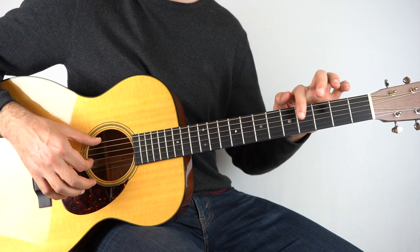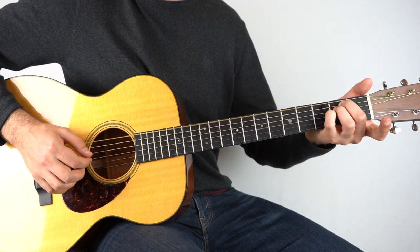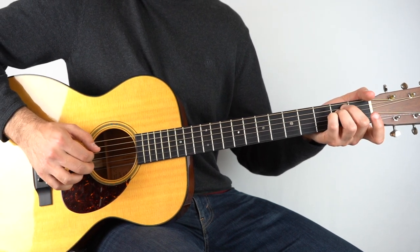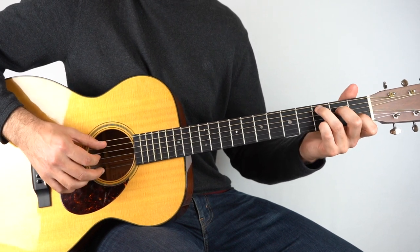And then to E minor — just like before, play the third and the sixth string together. And then the second fret on the third string, open second, and that goes to A minor.